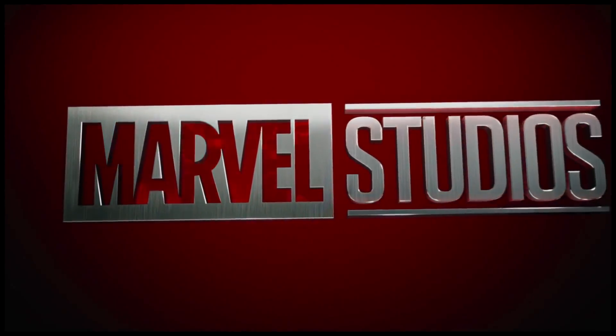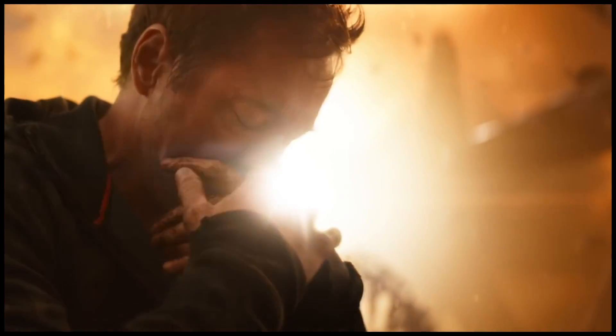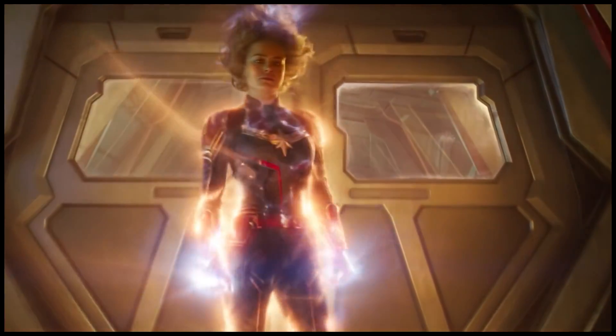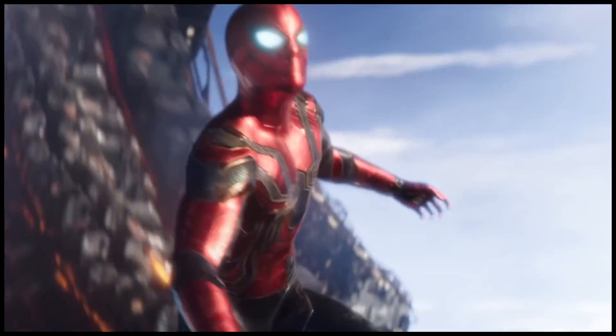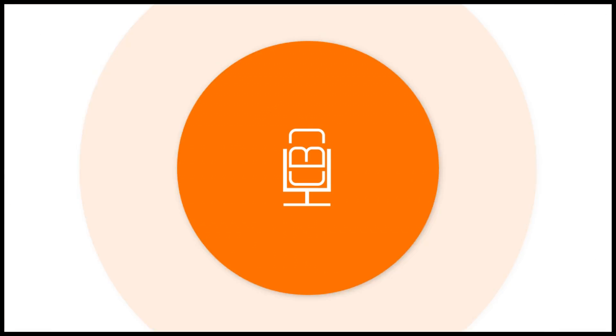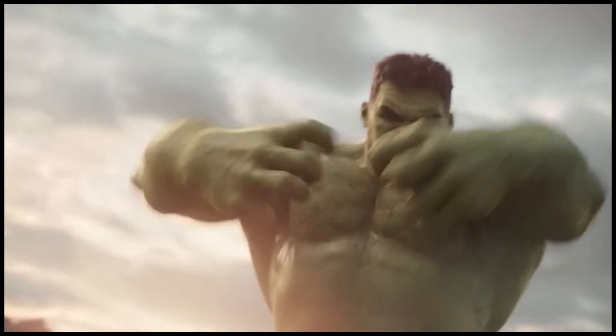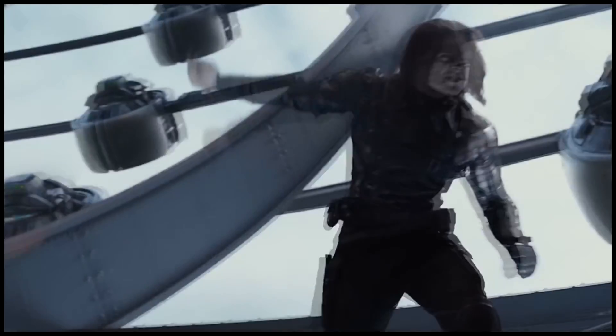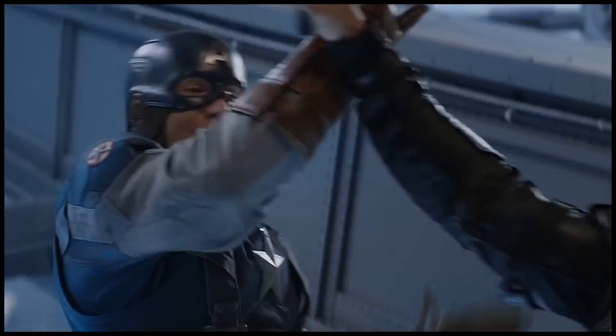As the MCU continues to move towards a future that doesn't have the mainstays like Thor, Iron Man, and Captain America as prevalent as they were before, we're going to continue to see new conceptual art from the previous films. Now we're going to look at one of the many armors that Iron Man might have worn at some point. I always talk about this — I love seeing concept art of what we might have gotten, or what was put to the side, or what they rejected for one reason or another.